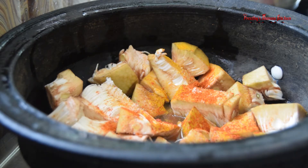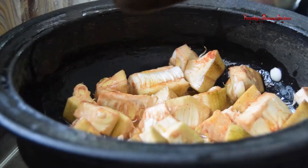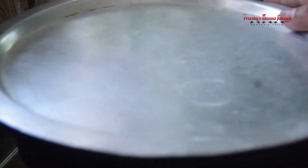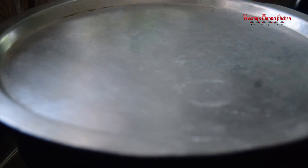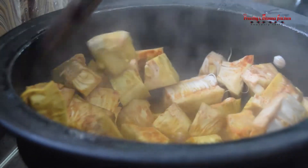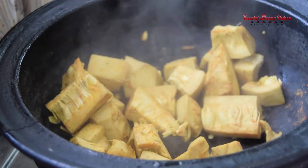We will cut it down. We will mix it up. Let's cook it. We will mix the sauce and mix it up. Now we are going to make the dough.